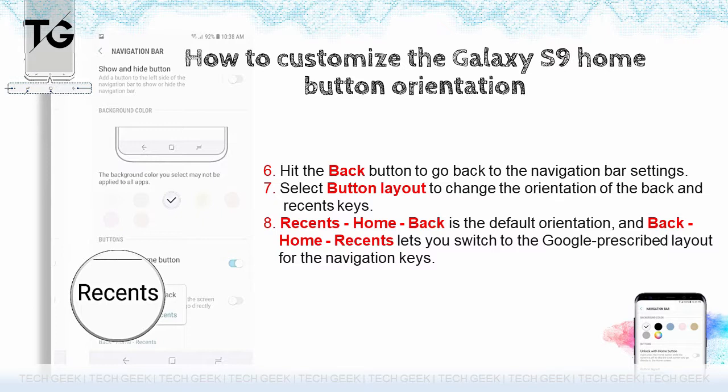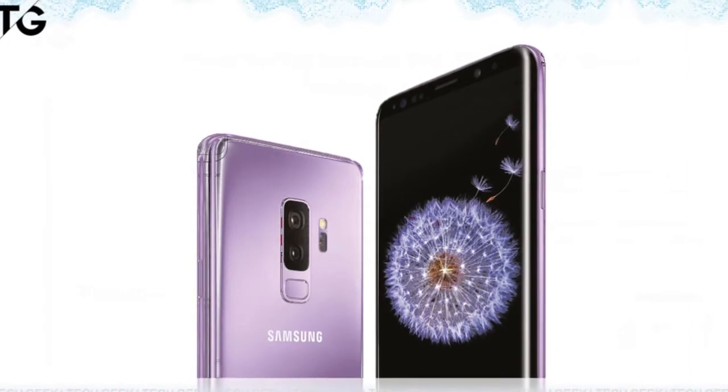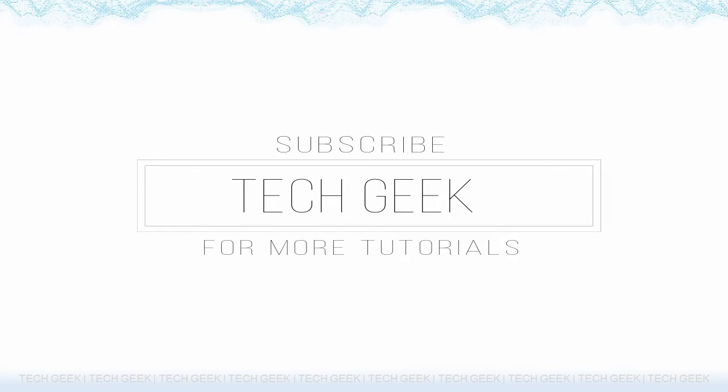How are you liking your S9 or S9 Plus? Share your thoughts in the comments below. If you have enjoyed this tutorial, then please subscribe for more, and thanks for watching.